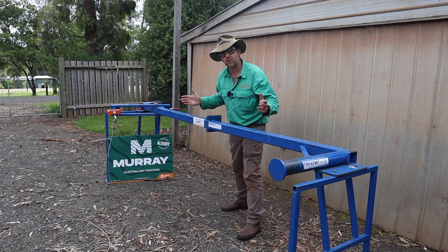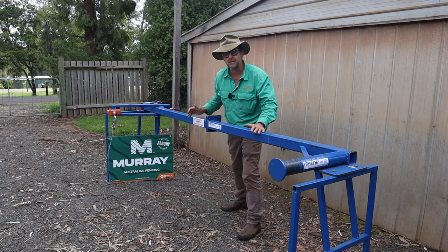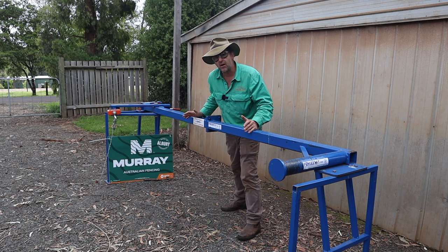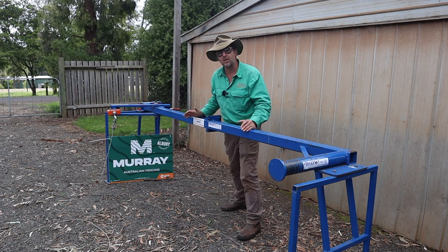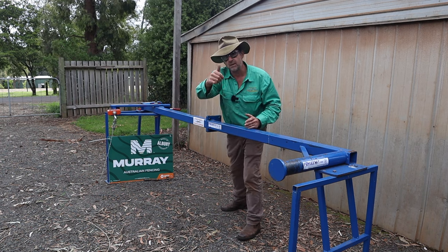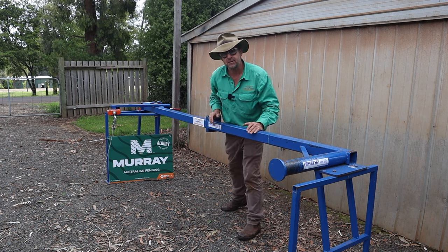I'd just like to shout out today to the sponsors who made this all possible — Fence Stay for their test bench and great end assemblies, and of course Murray, a genuine Australian owned company that manufactures on the Murray River. Guys, if you like this kind of content, don't forget to hit the subscribe button and give it a thumbs up. There's plenty more on timthompson.ag. I'll see you next week.